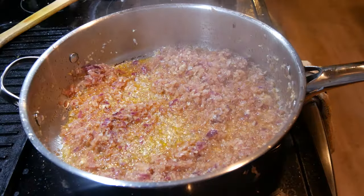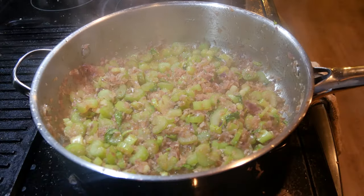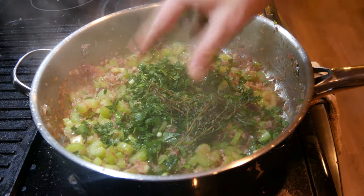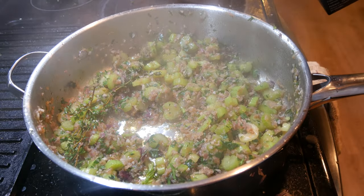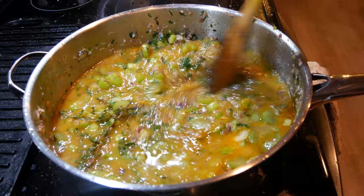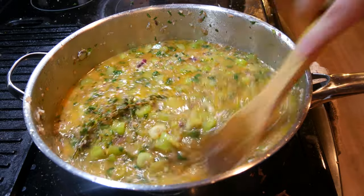Once the onions and garlic have been cooking about five minutes, going in with the celery — mix this in. Once that celery cooks up about five more minutes, going in with fresh parsley and fresh thyme — mix this in with that oil. Once the parsley and thyme have been in there about one minute, going in with some veg stock to deglaze the pan. Scrape the bottom of the pan to get all the flavor, then turn the heat up to high and bring to a boil.